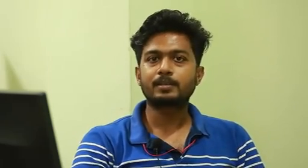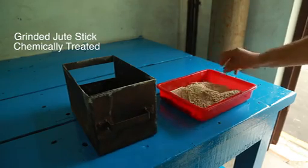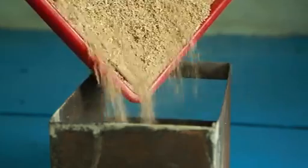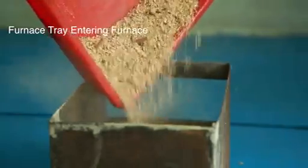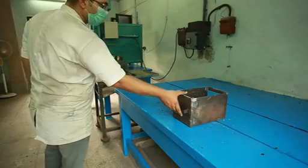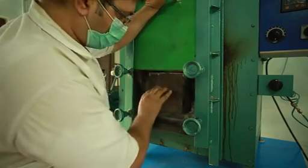In short, what we are doing at ICAR NINFET: we are taking jute sticks, making them clean, and those clean jute sticks are further processed for chemical activation. Yes, we are preparing activated carbon from jute stick by a chemical activation process. Now we are keeping the chemically treated jute stick particles into the muffle furnace.